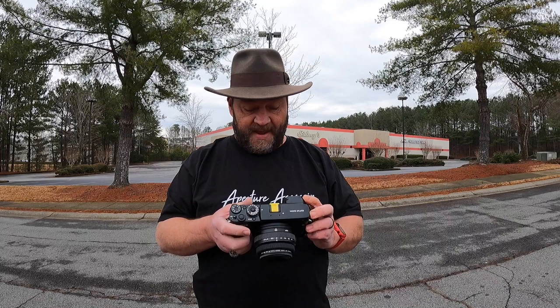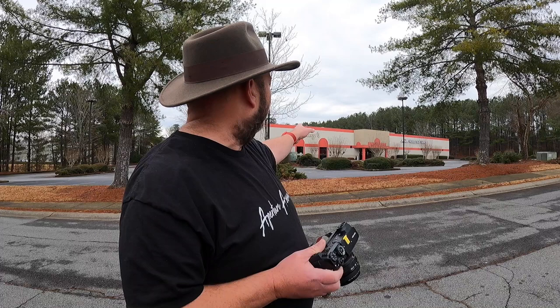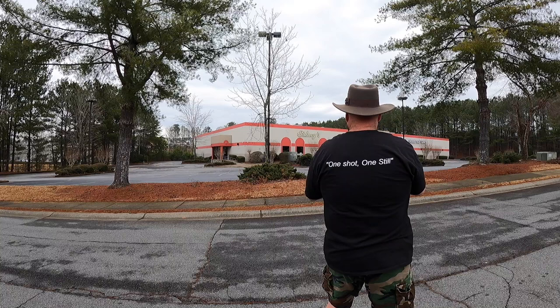Overall though, this is a fantastic camera. I love the rangefinder style, I love the fact that the viewfinder is over on the far left-hand side of the body, and I thoroughly enjoy shooting with it. What I'm going to do in this video is a little ad hoc street photography — starting with a shot of Sydney's AMF Bowling Lanes here in Woodstock, then some additional street photography while I wait for my wife who's at a dental appointment.